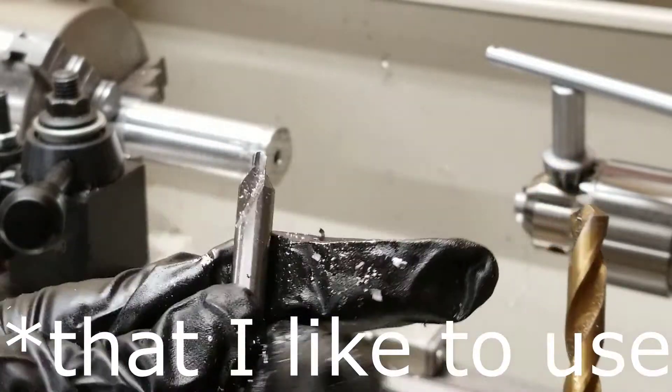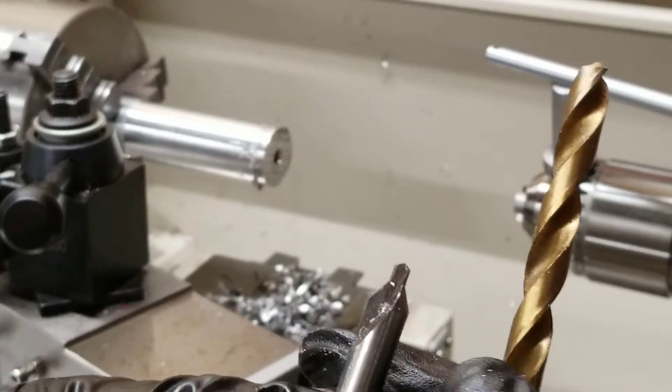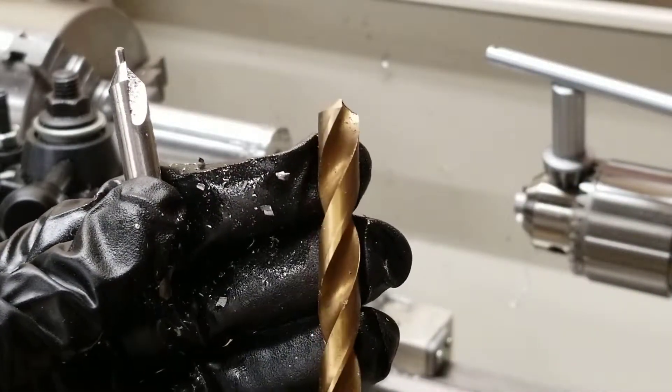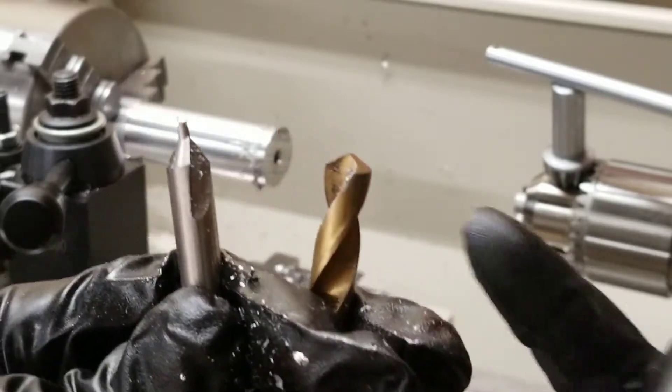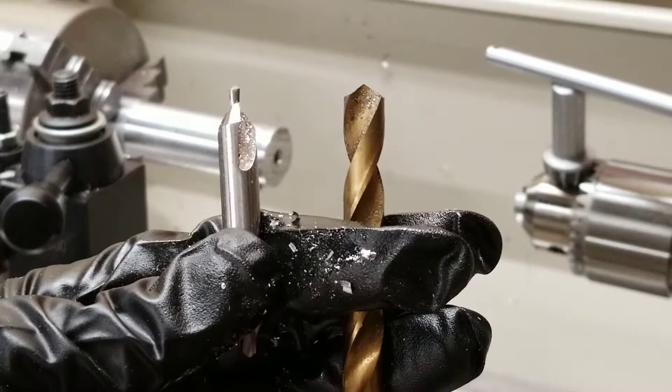There are two ways to chamfer a hole. You could use your center drill, which already has the chamfer right here, so all you need to do is go in and out and it'll chamfer the edge. Or you could simply use a larger drill bit than the hole you have — the edge right here, the chamfer right here, will chamfer the edge. I'm going to demonstrate both for this video.